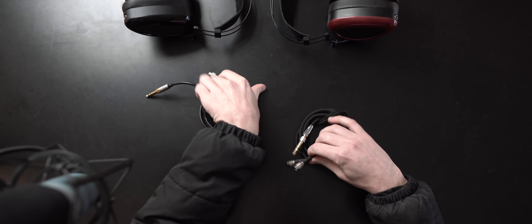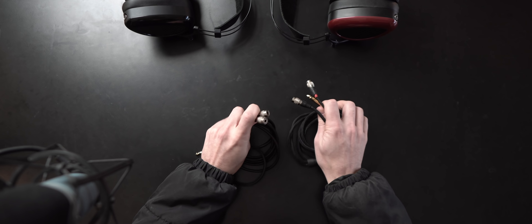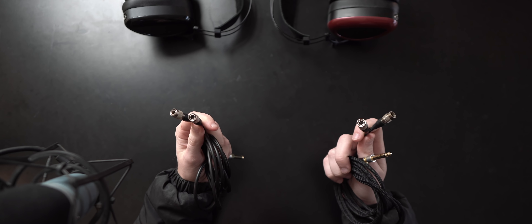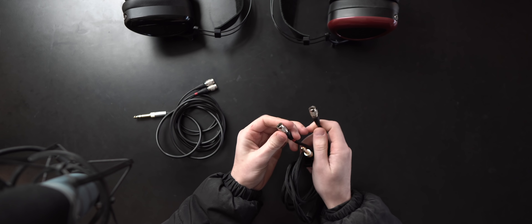These have basically the same case. The texture is slightly different on one than it is on the other. This is the one for the Aeon Noir, this is for the Aeon 2 Closed. I assume it's just a newer version of the same case. It has divots for these little yokes here, and a pocket for the cable on both. It's a tight squeeze, but you can easily fit in the headphone and the cable.